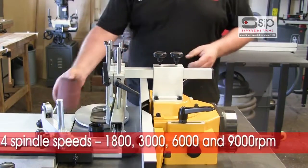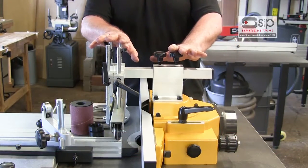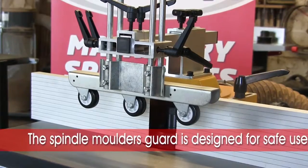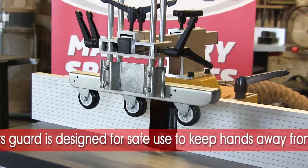The slower speed is absolutely ideal for the sanding drum which comes complete with the spindle moulder. The moulder itself has a very sophisticated guard for safe use, keeping hands away from the working areas and providing both pressure hold-down and hold-in.